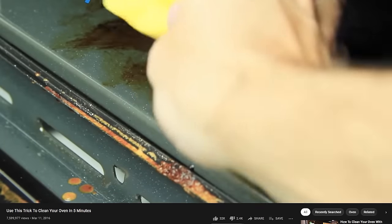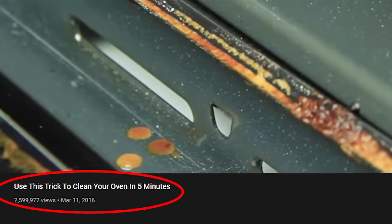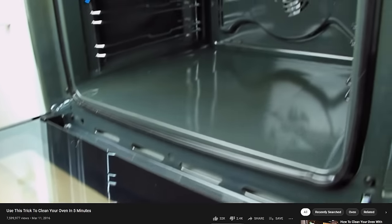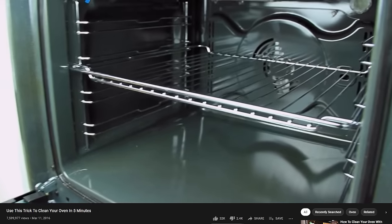Hey clean freaks and germaphobes, today I'm going to be testing a method to clean your oven that has totally gone viral. It's based off a video that has over 7 million views, and the video says you can clean your oven in five minutes. I have cleaned a lot of ovens and tried a lot of different methods, and I have yet to see anything that comes even close to that. I'm really excited about this method because if it works, this might become my new go-to method.